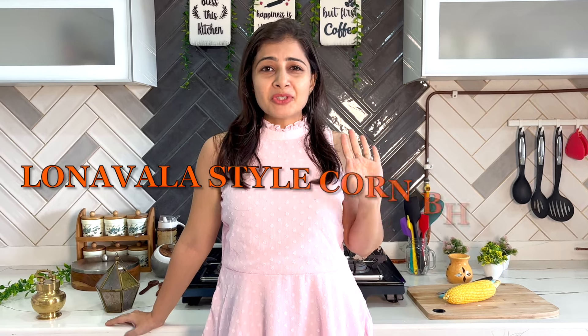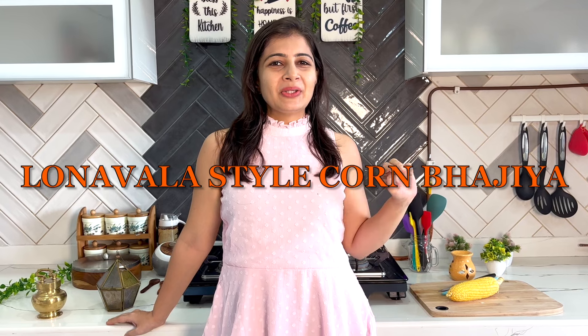Hi friends, welcome to my channel Neelzee Cooks. The rain has started and I also have cravings to eat potatoes — and the first thing that comes to my mind is corn bhaji! I am sure you all will like that. So let's think of the rain — it is tea time and it is warm. We are making corn pakodas.